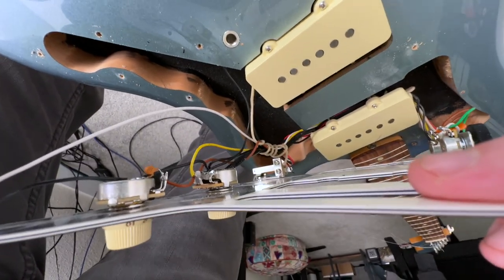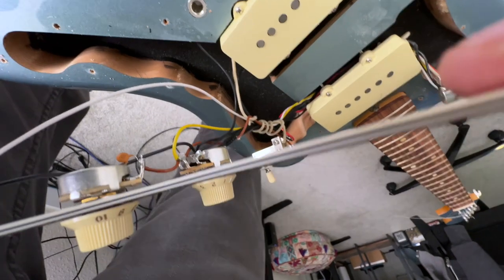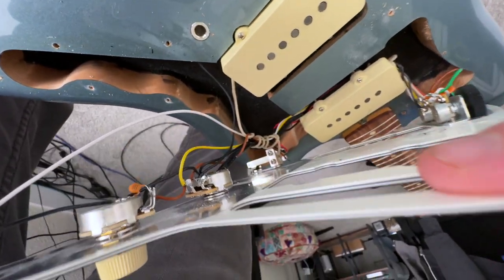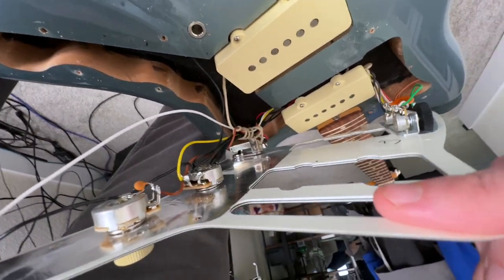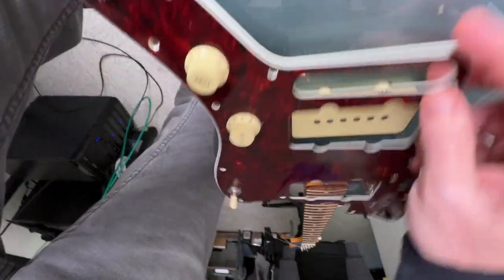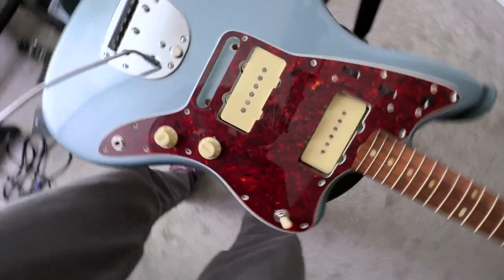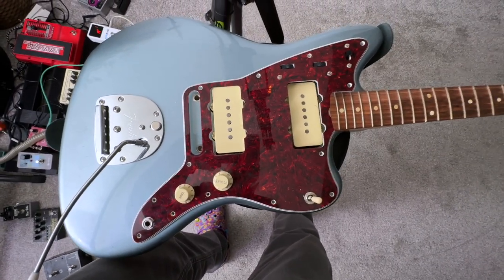Well, I'm going to get some of this copper tape out and line this up, get it all back together, get some strings on it, and we'll see if it makes any difference or not. Hope this has been helpful for somebody to see the inside of one of these if you're thinking about buying one or whatever — this is what it looks like. Leave me anything in the comments if you want to say anything about this. Otherwise, thanks for watching. We'll see you next time.